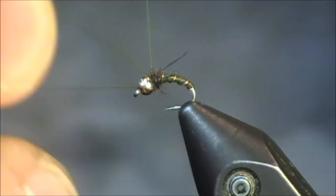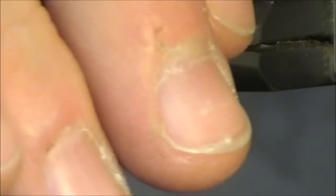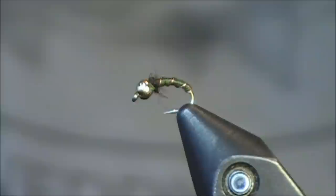And then finally, I'm going to whip finish the head. So this is the completed zebra midge pattern. I'll give you a complete look at the fly the whole way around. You can see there are probably some long fibers just hanging out in there, so I'll get rid of those as I'm taking a peek at it. And there is the completed look of the fly.